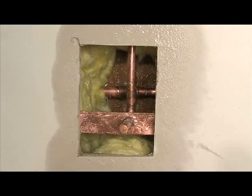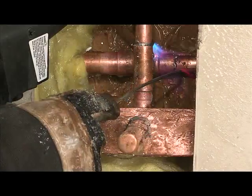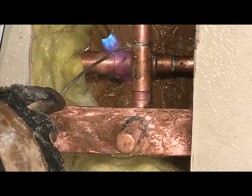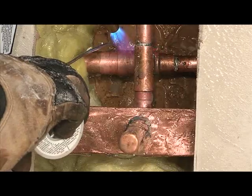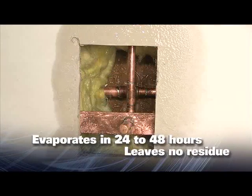Cool Gel protects surfaces from heat or fire damage due to close proximity of the flame. As you are soldering, the gel begins to evaporate as the flame is applied. You can leave Cool Gel to evaporate from the surfaces it is used on. It will evaporate in 24 to 48 hours, leaving no residue behind.